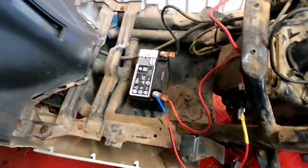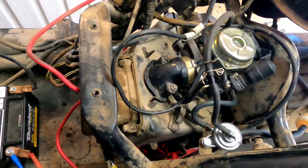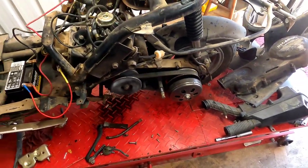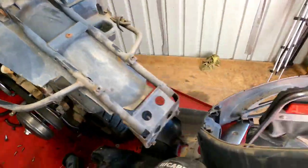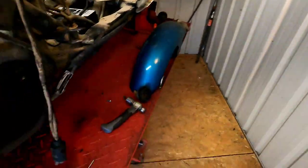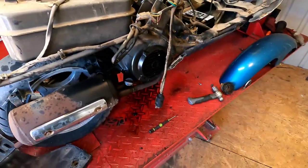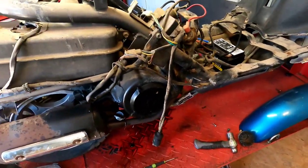Got the battery in, let's see if it has enough juice to start this. Oh there you go — amazing what the right pilot jet will do. Sounds really good. Idle's a little low, and I still didn't put the dipstick back in. That's where the oil on the wall came from. Let's shut this bad boy off, put some more oil and a little gear oil in it.